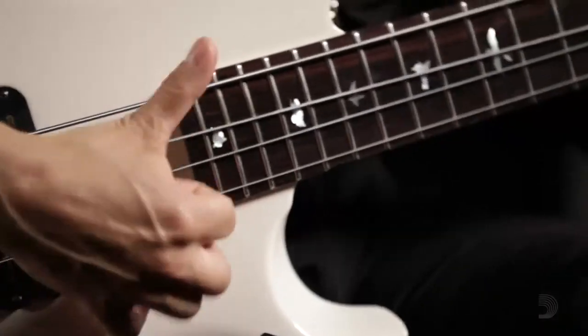Anybody who knows anything about strings, I think they would have challenged us that we could have done it with a hex core. But it didn't matter — we just figured out another way to do it. And we did it the D'Addario way.